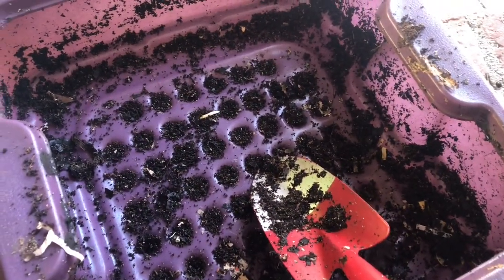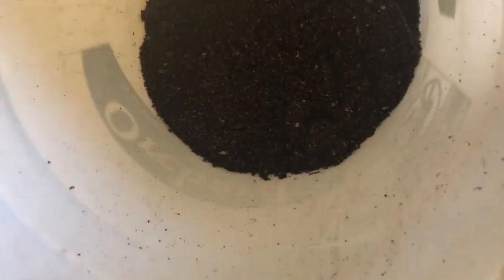It's pretty much done. There's a little bit left in there but that's fine. This is what I got out of those two trays — maybe a couple of gallons. This thing isn't that deep, but looking at it better I'd say a gallon or two of just straight worm castings. They are a little wet.